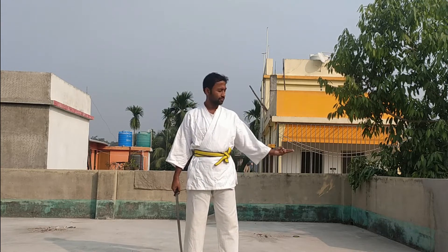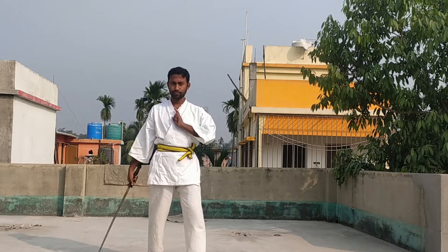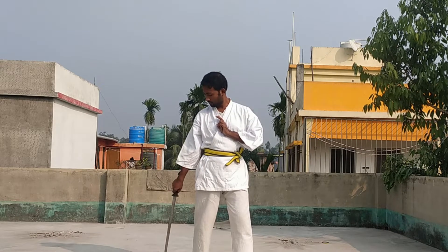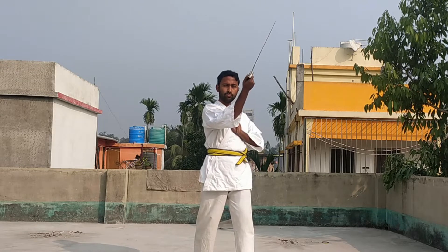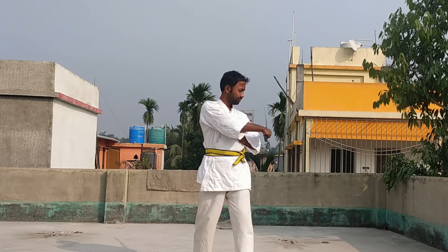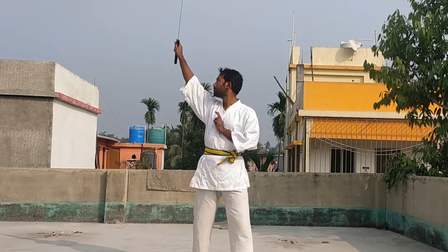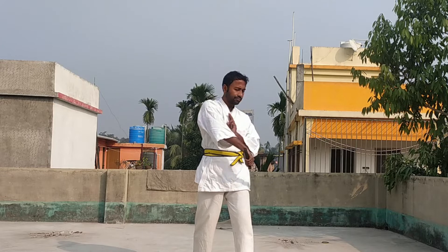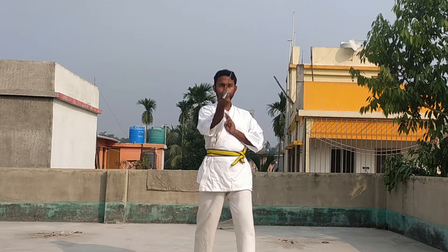Hello everyone, welcome to another sword tutorial. Today we will learn another sword technique. Take your position as I showed in a previous video. Now you need to start the swing in this position — first uppercut, take back, and then another uppercut. See the movement very carefully; this movement is not very tough, you just need to focus.